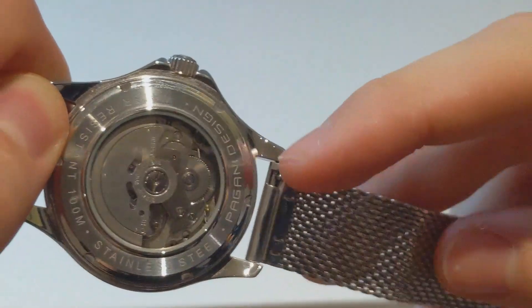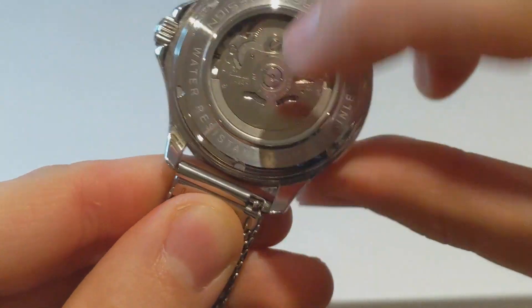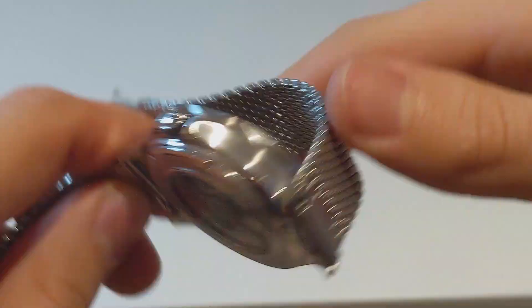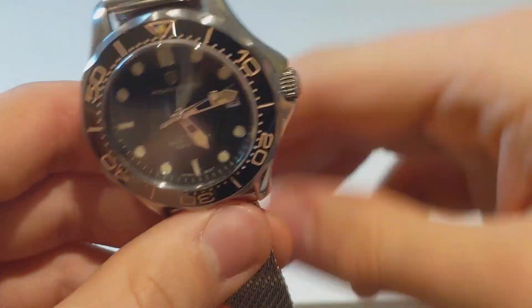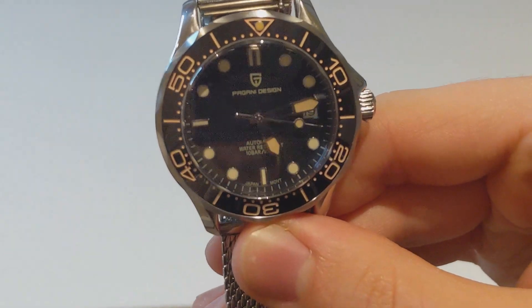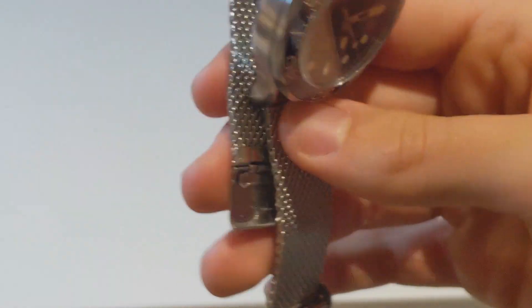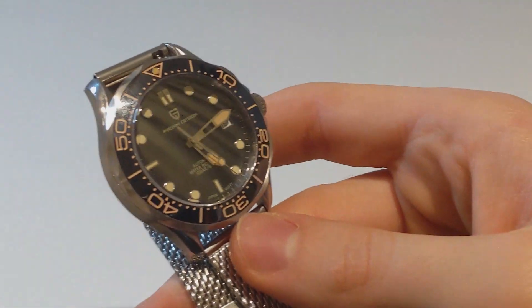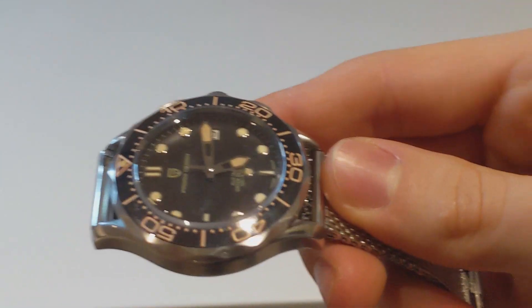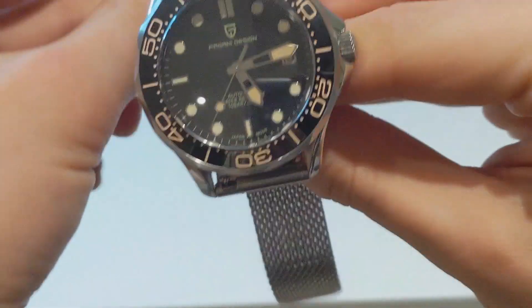On the back, you've also got a bit of a spec sheet regarding the design. This watch is fully stainless steel, 100 metres water resistance, so that screw-down crown helps with that. It's not a 200-metre diver-style watch, but it's got a screw-down crown, so I would feel pretty comfortable going diving with this. You may have noticed the strap — this is not the stock strap, this is a Milanese strap which I got off AliExpress. It literally cost me a few pounds, but I think it suits this vintage style so well.